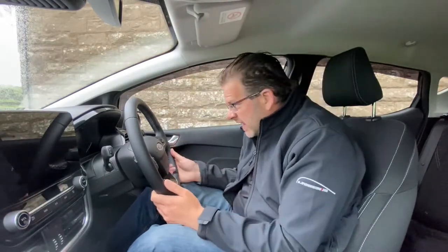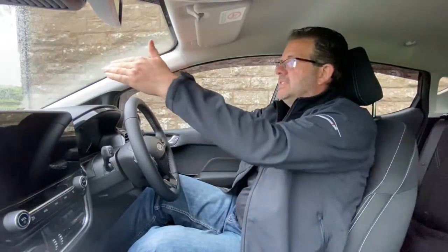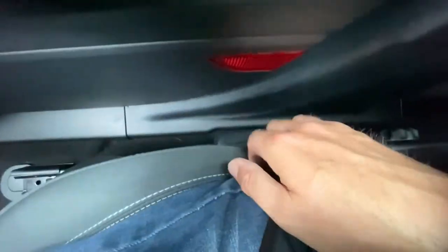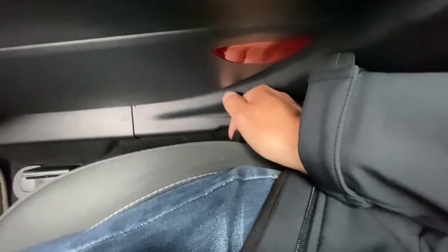Once you've set the seat forwards or backwards for your legs, you want to raise or lower it to make sure you can see everything. You don't want to be so far down that you're only looking at the steering wheel, and you don't want to be so high that you can't see through it. There's a paddle lever to the side — pump it to lift the seat up to the right height so you can see the road and out the sides of the car.